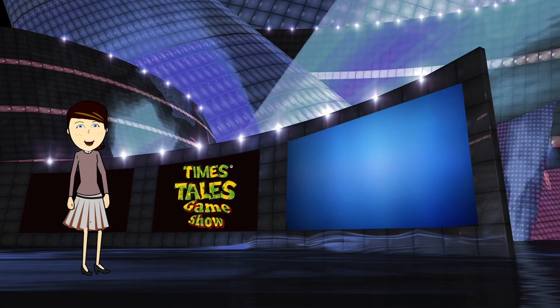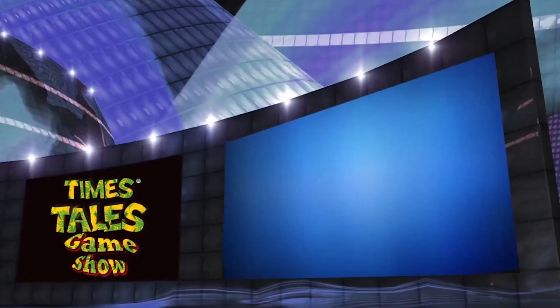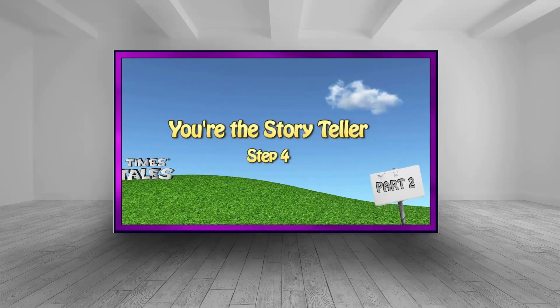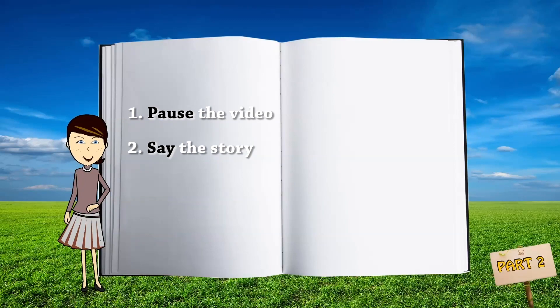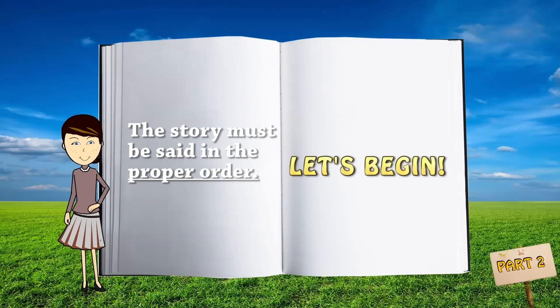How'd you do? If you had trouble with any of the questions, you need to go back and review the stories you got stuck on. But if you got all the questions right, you are ready to move on to the next step. When you hear this sound, pause the video and say the story out loud, then hit play and see if you got it right. It's very important that you say the story in the proper order. Let's begin.